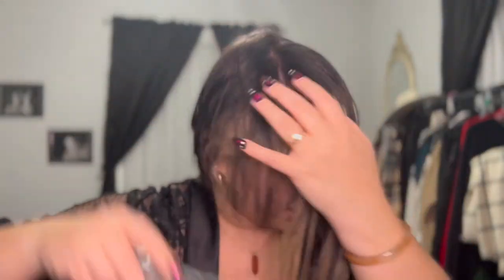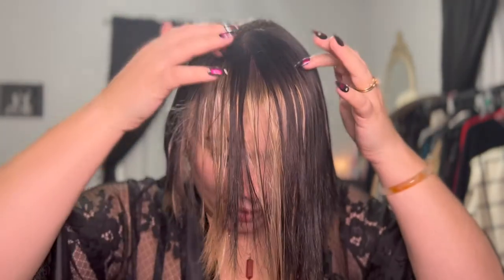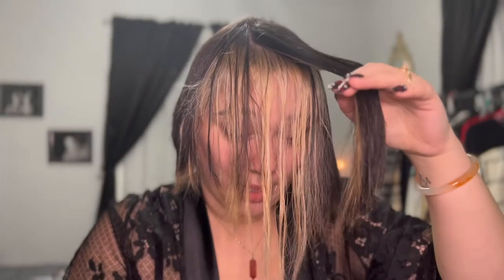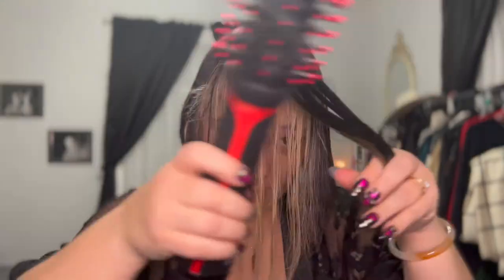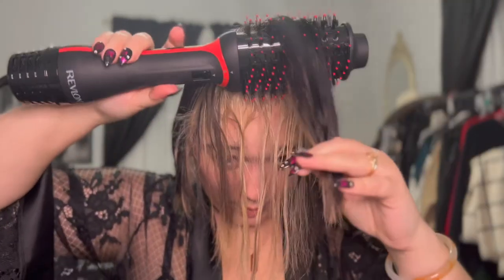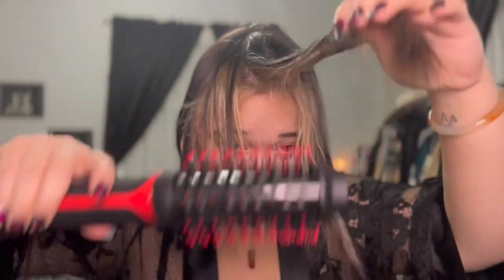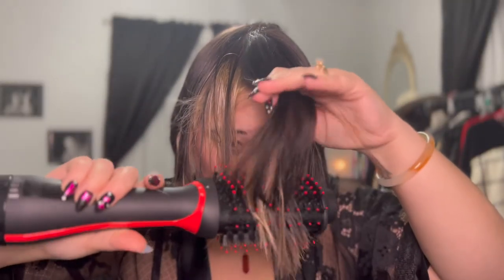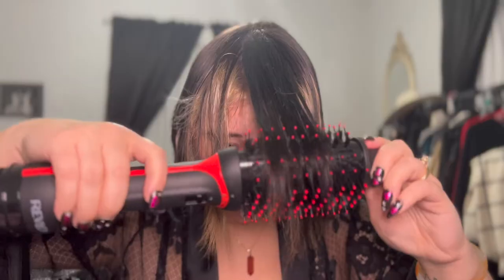Let's go ahead and get started. I'm going to show you guys how I blow dry my hair and what amazing results come after. I like to brush my bangs in front of me because I tend to do them first and I like them to have that swoop look. So I just take a little chunk like this, put my setting on low, and we'll go from there. I kind of go at the roots and then I twist once I get through the hair — kind of like that.